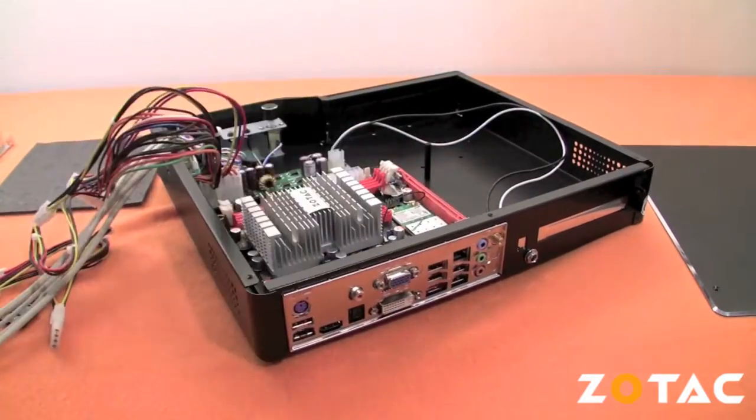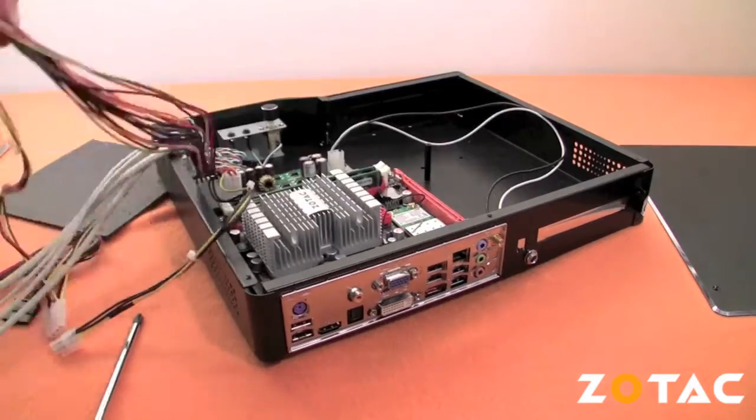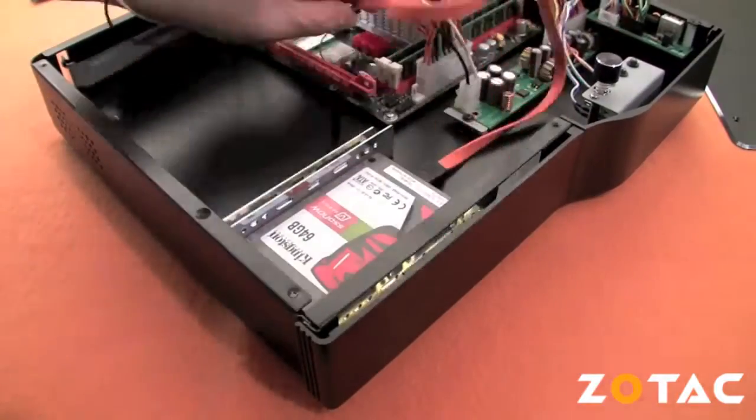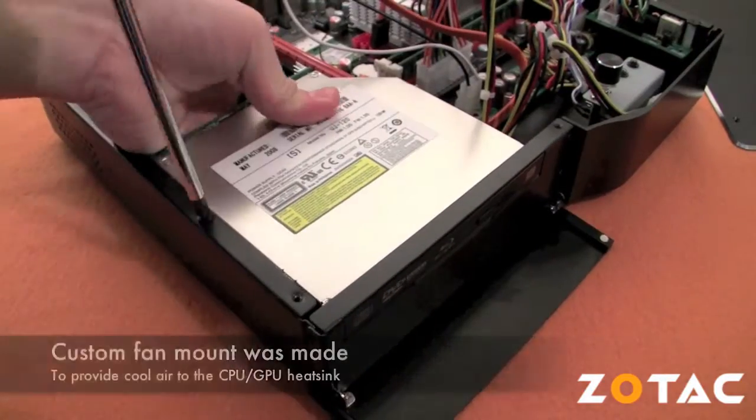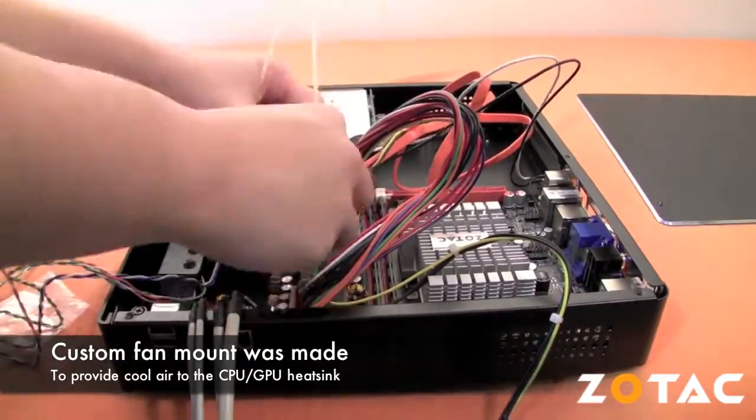Since the Silverstone Lascala LC-09 does not have a cooling fan, and the stock optional fan for the Zotac Ion ITX-F series is too tall for the case, we had to make a custom mount for the CPU and GPU fan to provide proper airflow throughout the case.